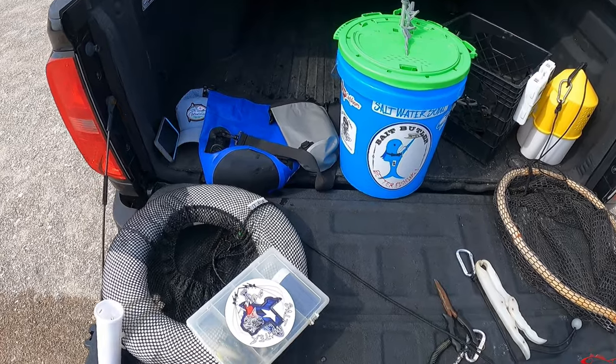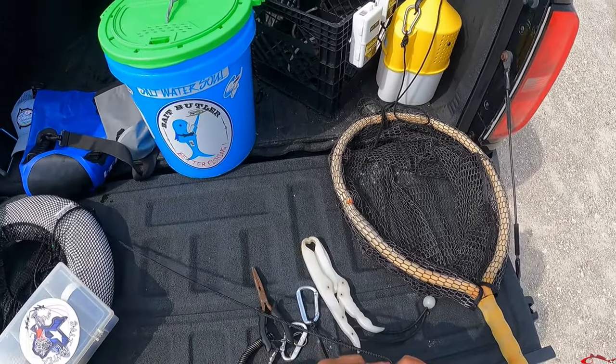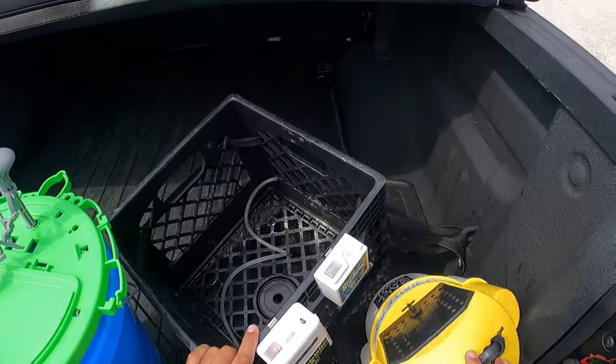There's a link in the description section for that video. Real quick, I'm going to switch hats and show you what I use and why I use it — what I take on me out wade fishing.